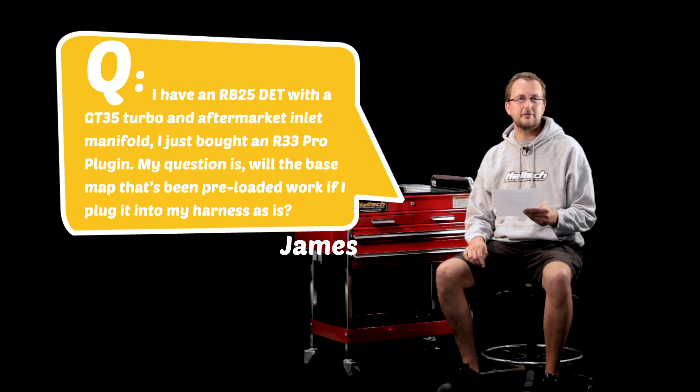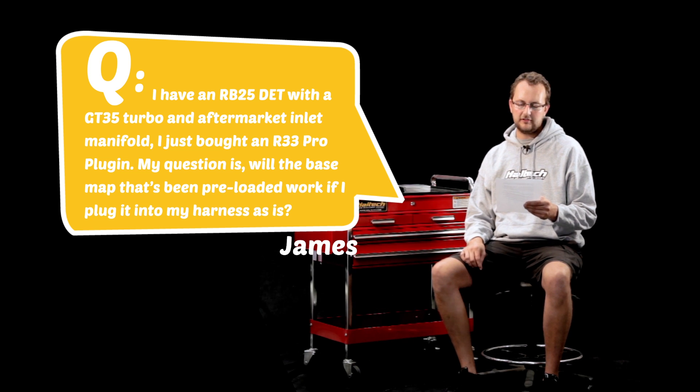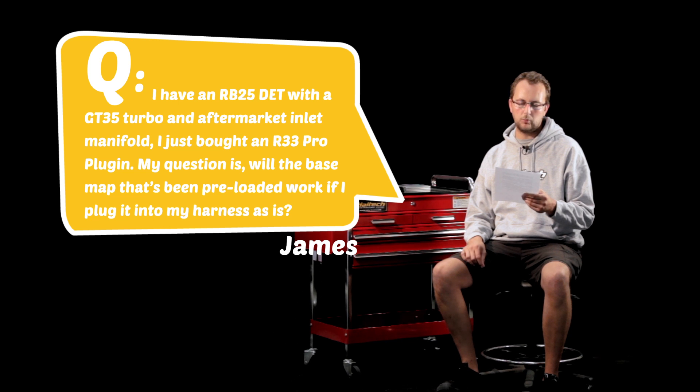Our first question today comes from James from New Zealand. He writes: I have an RB25DET with a GT35 turbo and aftermarket inlet manifold. I just bought a Haltech R33 Pro plug-in. My question is, will the base map that's been preloaded work if I plug it into my harness as is?